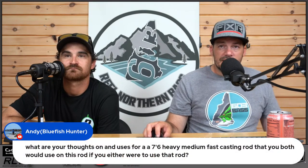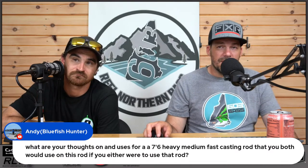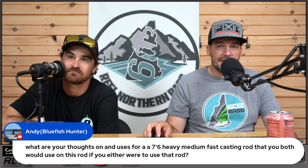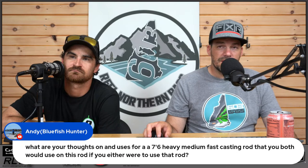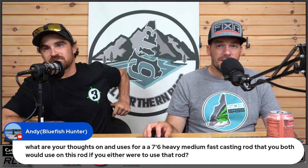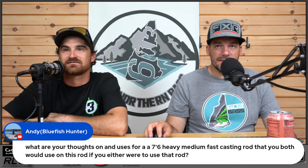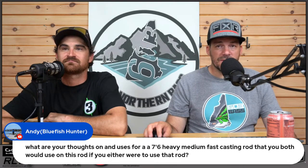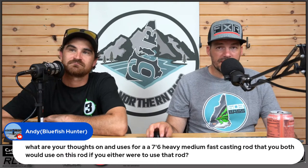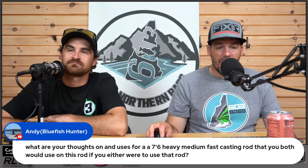What would you use a 7.6 medium-heavy fast casting rod for? I would use it as a jig rod, 100%, absolutely.